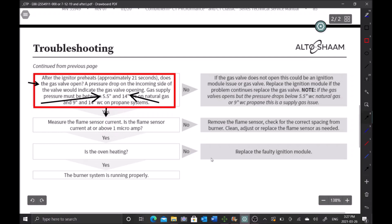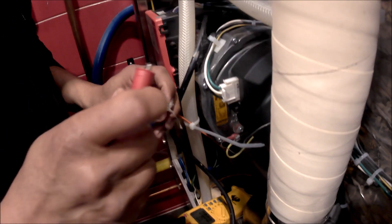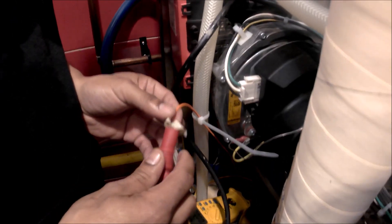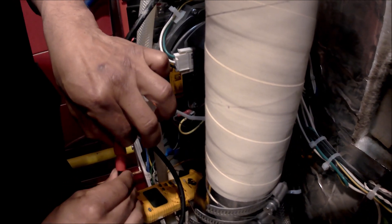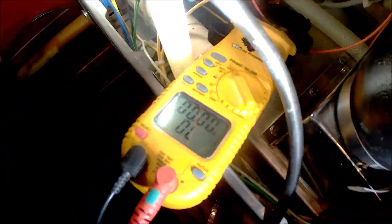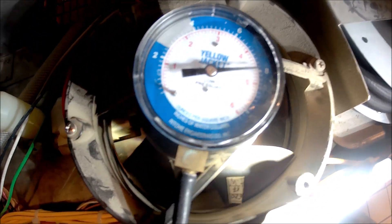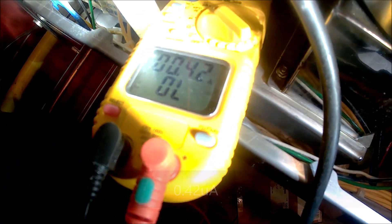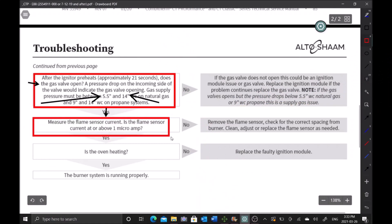The next step is to measure the flame sensor current — is it at or above 1 micro-amp? To test this, remove the flame sensor wire from the module, clip in with alligator clips — there is current going through this, so it's dangerous, do not touch with bare hands once live, make sure you're insulated. Put the second lead into the module where the wire was previously connected, plug it back in, and fire up. We're at 7 inches water column — gas valve is open — and we're only getting 0.42 micro-amps. We need 1 micro-amp.